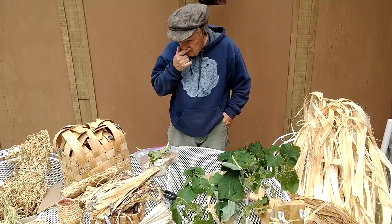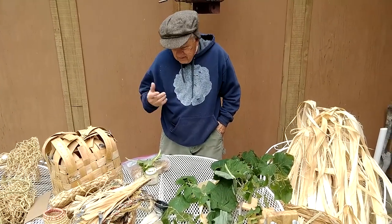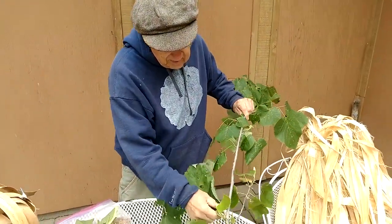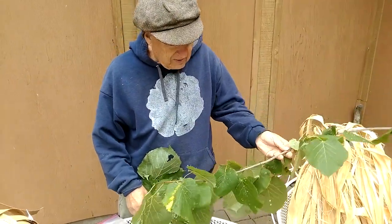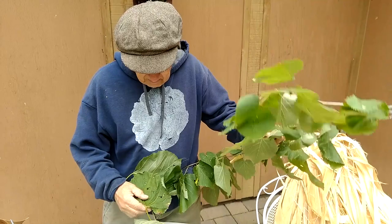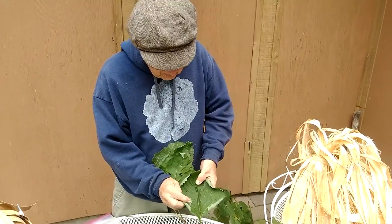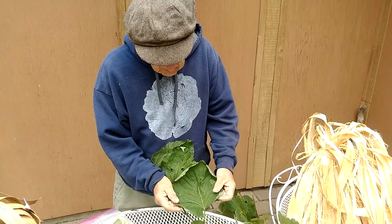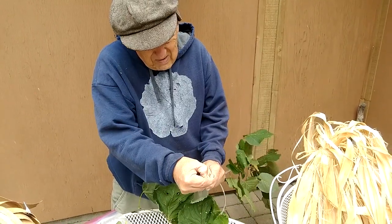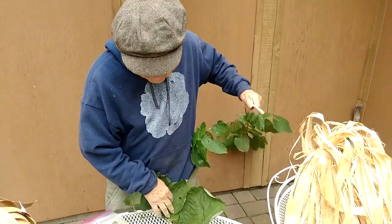Before we talk about the basketry part of this, I wanted to quickly mention different parts of the tree and how we can get different materials from them. The leaves — every now and then at the farmer's market here in town, they'll be demonstrating the edibility of basswood leaves. They taste pretty good when they're young. I've also read about using big basswood leaves in roasting and cooking fire. You can also peel the bark off the small stems — though this isn't a good time of year for that.